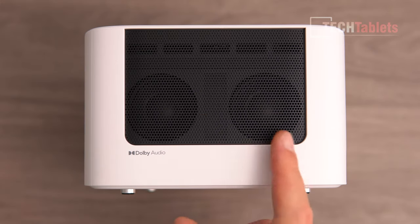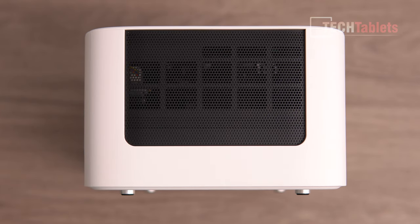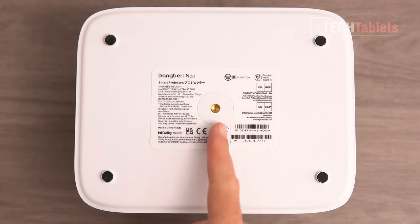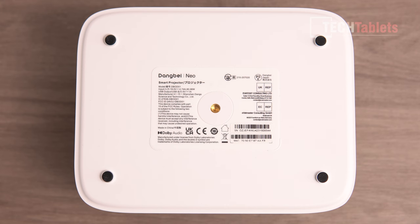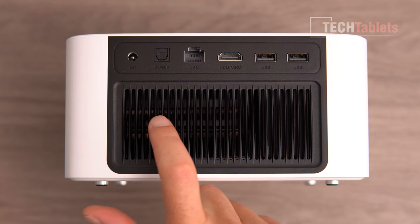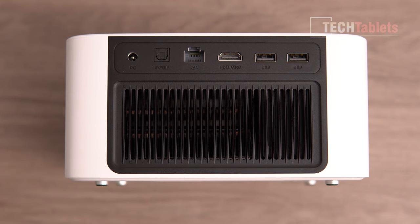On the left side you'll find the dual 6-watt Dolby Audio speakers — they sound really good for the size of it. On the right there's a vent for cooling. On the bottom there are four solid rubber feet and a standard mounting point, so you can mount it on a tripod or ceiling mount. There's a large exhaust vent at the back with two copper heat-transfer pipes and fins inside — you will feel a little breeze of warm air coming out.